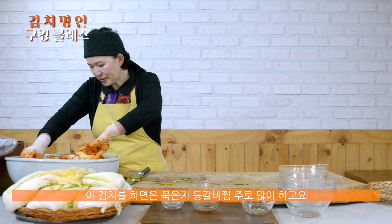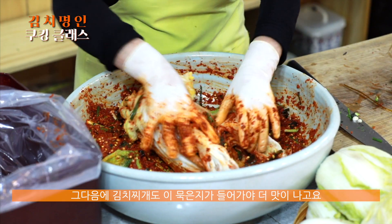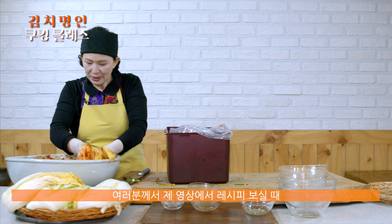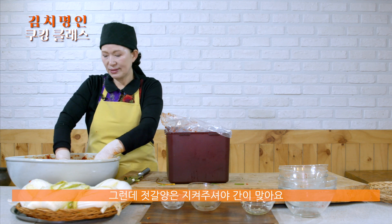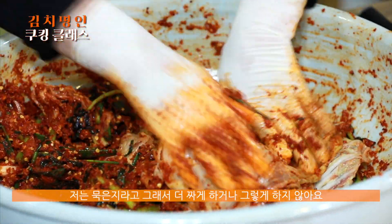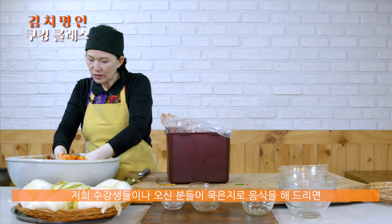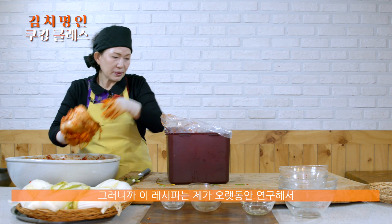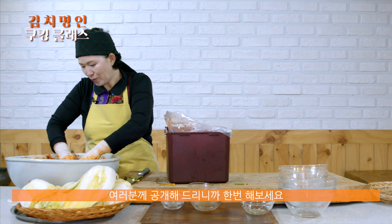이렇게 골고루 발라주세요. 이 김치를 하면 묵은지 등갈비찜 주로 많이 하고요, 김치찌개도 묵은지가 들어가야 더 맛이 나고요. 주로 요리용으로 많이 쓰고 있어요. 여러분께서 제 영상 보시고 레시피 보실 때 꼭 그렇게 하라는 건 아닙니다. 근데 젓갈량은 지켜주셔야 그게 간이 맞아요. 묵은지라고 해서 더 짜게 하거나 그러지 않아요. 염도는 거의 같은데, 다만 김치가 빨리 익어갈 수 있는 것만 뺀 거예요. 이 레시피는 제가 오랫동안 연구해서 저희 식당에서 나가는 레시피여서 여러분께 공개해드리니까 좀 해보세요.